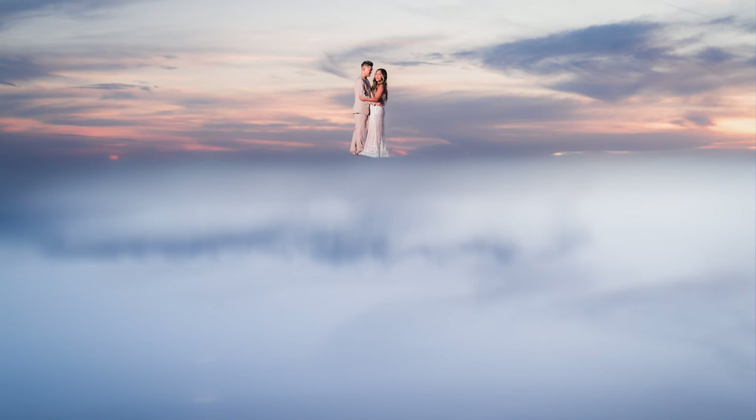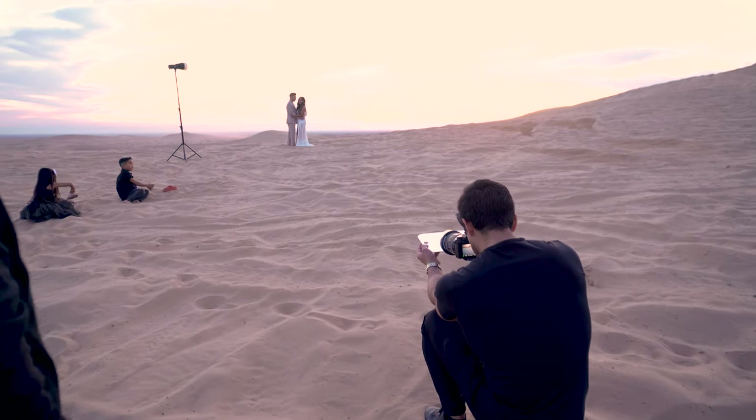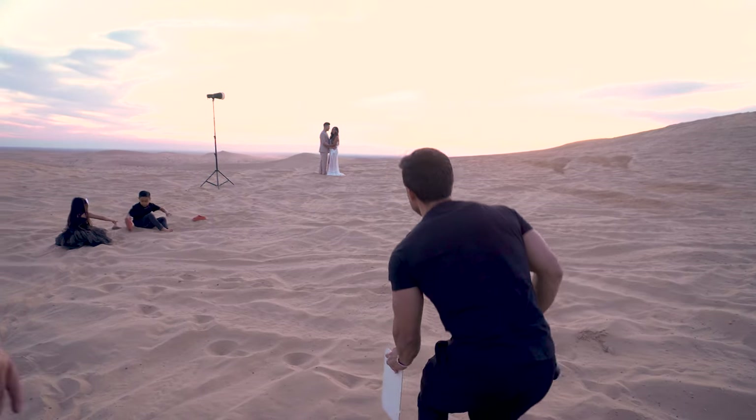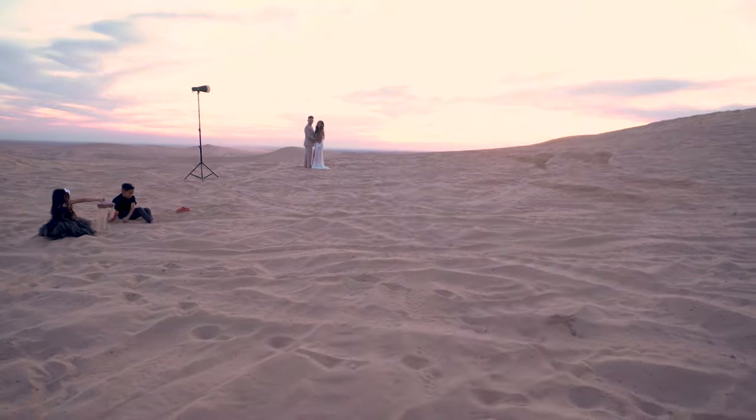Hey guys, welcome back to the channel. In today's episode I want to show you how we got this image using this mirror. You guys saw last week that we posted a video about going to the sand dunes and doing a photo shoot with John, Chris, and Roxy. One technique that we used while we were out there is using this mirror in front of — or rather underneath — the lens.